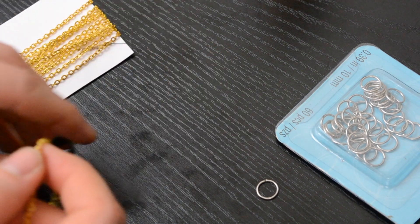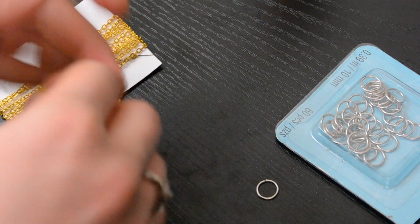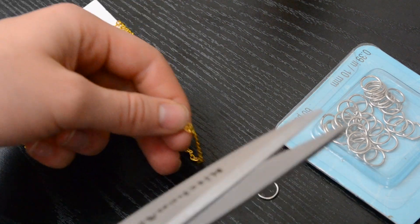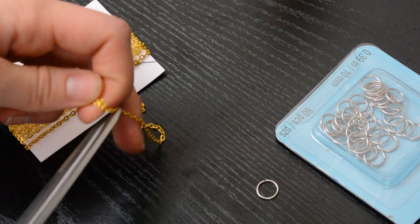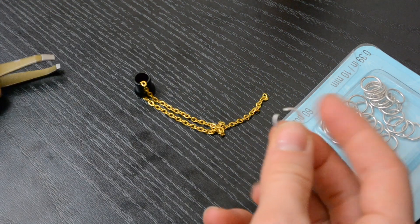I took the gold chain and some jewelry hoops I had left over from a really old project and started working on the dangling part. I measured out how much of the gold chain I wanted for the length going through the tunnel, then just cut it using scissors — because it was so thin I could very easily do that.